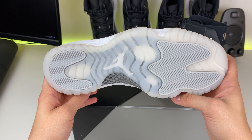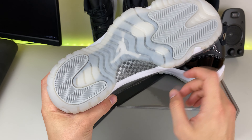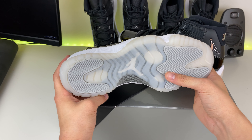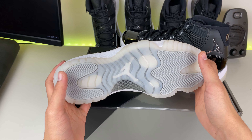Starting with the outsole — it's a very nice Air Jordan 11 outsole. You've got your carbon fiber, nothing too crazy, but you do have gray pods. Not sure why they decided to go with gray, but you've got the gray pods on the front of the shoe and on the back.